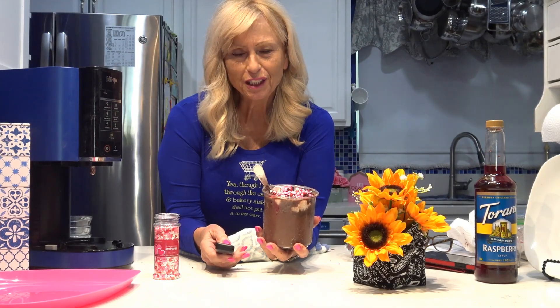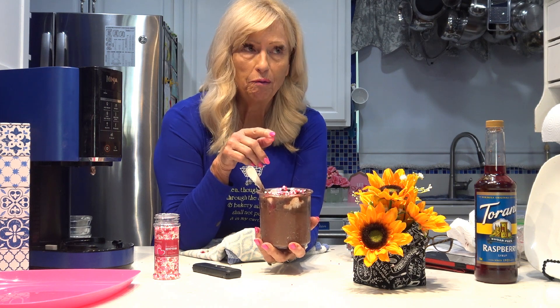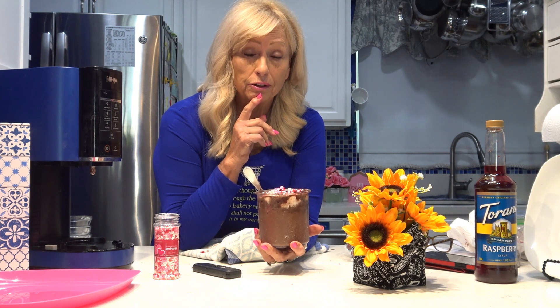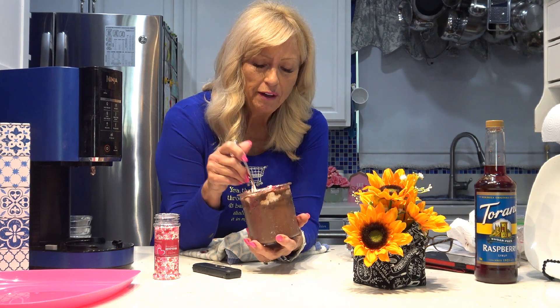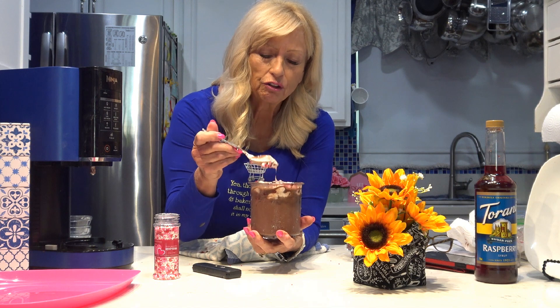Anybody that's watched my videos by now knows I always have one last thing or one more thing I forgot I was going to add. As soon as I took a bite of this — oh my gosh, I'm in heaven. I thought the cheesecake vanilla strawberry chocolate flake one was good, but this is so good. I just wanted to share that this is just divine, and the ice cream is just perfect. Enjoy!